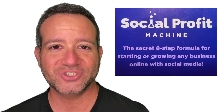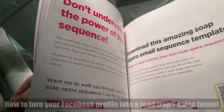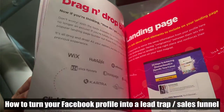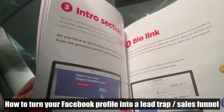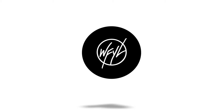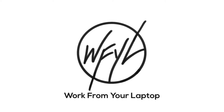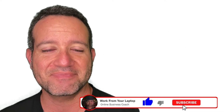In this Social Profit Machine review, we're taking a look at Blake Neubar's latest book, Social Profit Machine, and deciding whether this is a solid investment for you and your business. Let's check it out. Eric from workfromyourlaptop.com here.